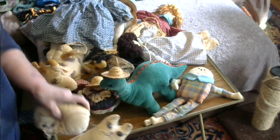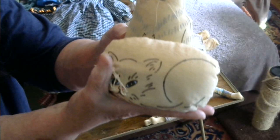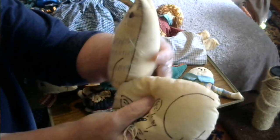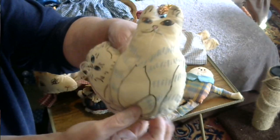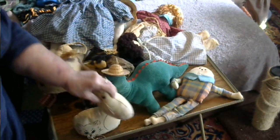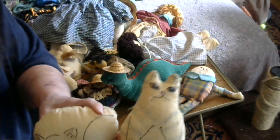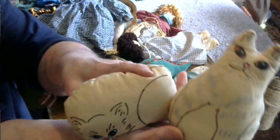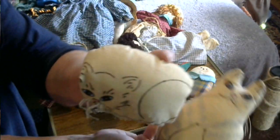I made a couple of cats. Inside the bottom part there are dried beans, and there's some fiberfill on the top — same thing with both of them — so that they can sit on a table. For their features I just used a fabric marker, and for the whiskers it's just thread.